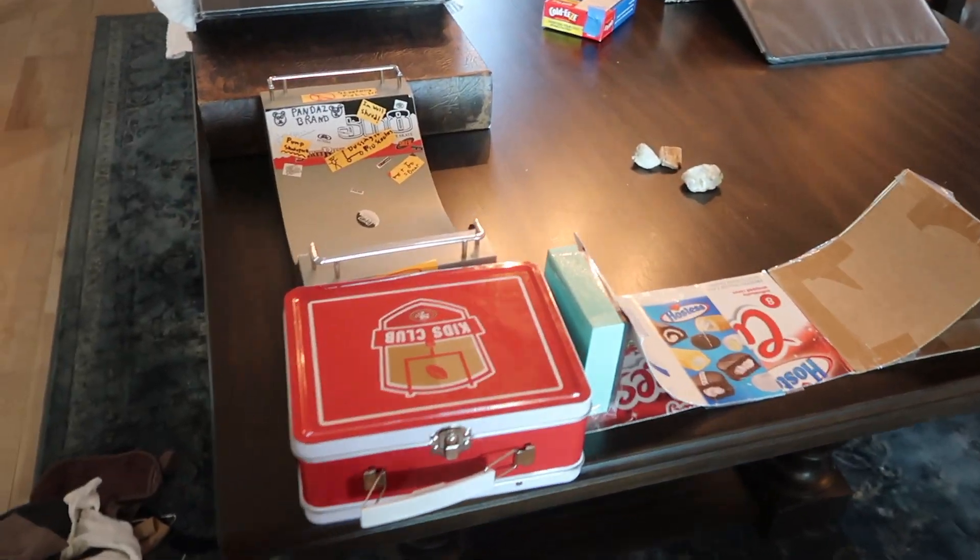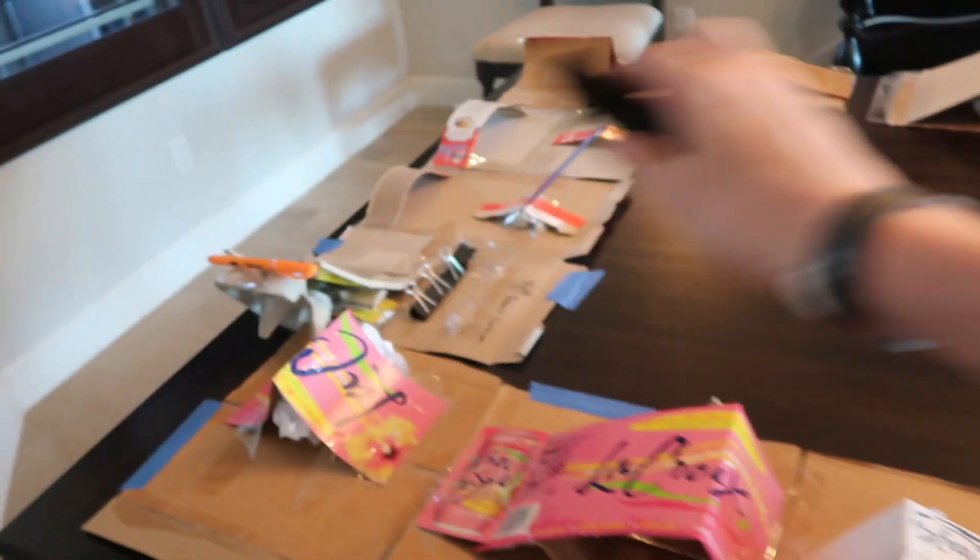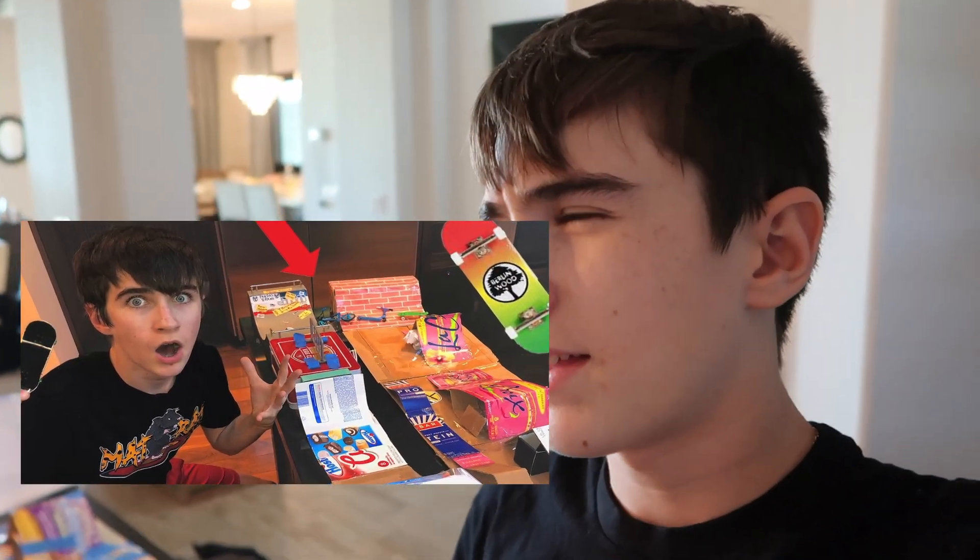Okay guys, you saw me getting the supplies today — you know what time it is: another fingerboard park build. This is my original fingerboard park, all homemade ramps except for like that one. We got the airbag into the pillow, we got this amazing ramp right here, we got everything. If you want to see this park in its original location, click on my channel and go to — I think it was like 'Crazy Fingerboard Park' or something. I forgot the title.